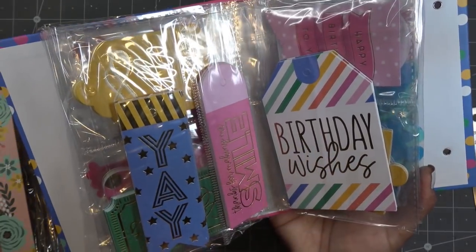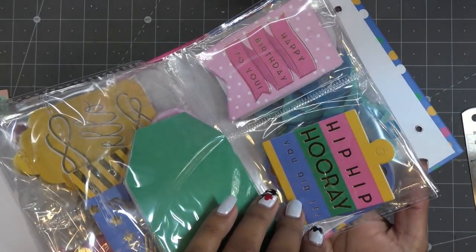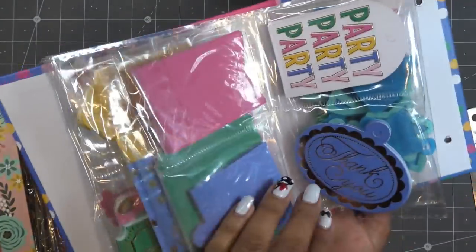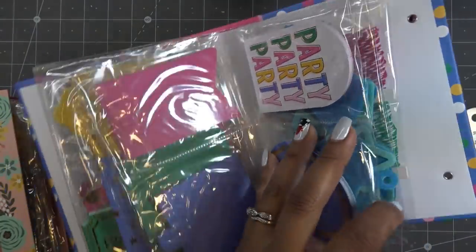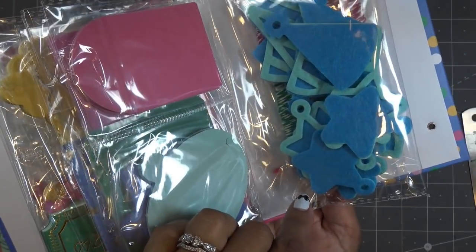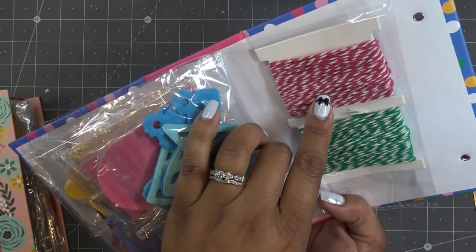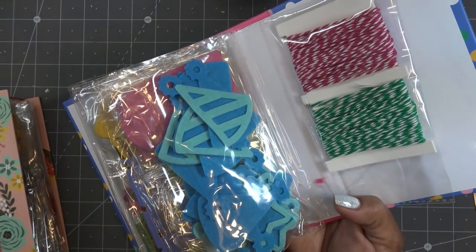So this kit isn't just birthday - it has other sentiments too. We have 'birthday wishes' nice and big, 'hip hip hooray', 'you did it' which sounds more like a congrats type thing, 'happy birthday to you' with cute polka dots and foiling - they all pretty much have foil. 'Thank you', 'party party party', the stars with a blue outline, and then the party hat which is a much bigger size than the one we saw originally. And that raspberry twine with the green - love that, like a fresh grass green color.